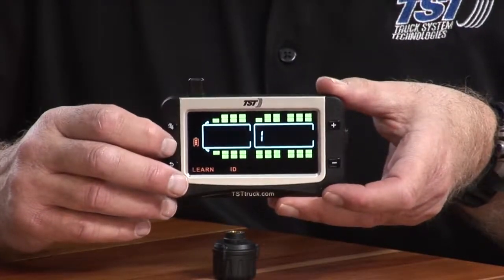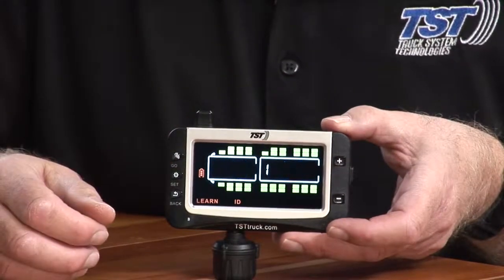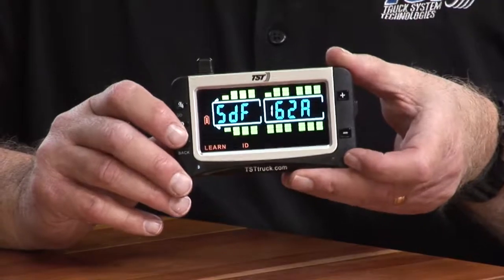You just hit the set button. You'll see all the Fs are flashing. Hit the go button with a sensor. As soon as it codes, hit set and that will save it. Now I've got my first trailer tire programmed.